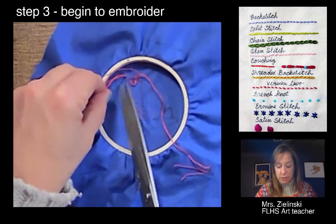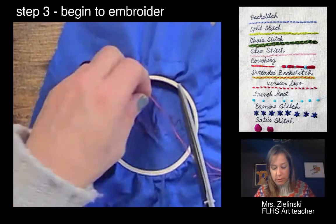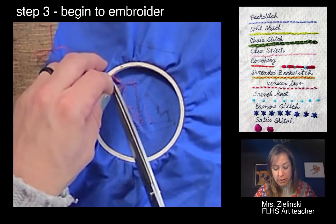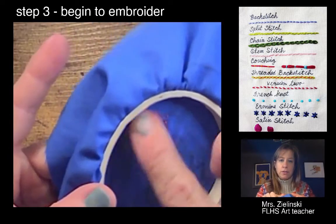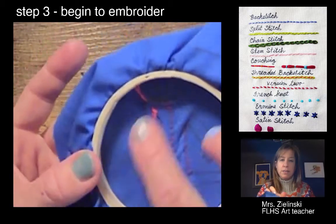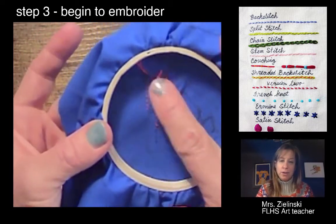I'm going to cut these extra strings just so they don't get in my way. I'll cut it pretty close to where the knot is. Now if I get in there close, you can see my start and stop, and you can see the back. I'm not grading the back, so if the back is messy I don't care — I'm trying to keep it neat to avoid knots from forming when you're embroidering.